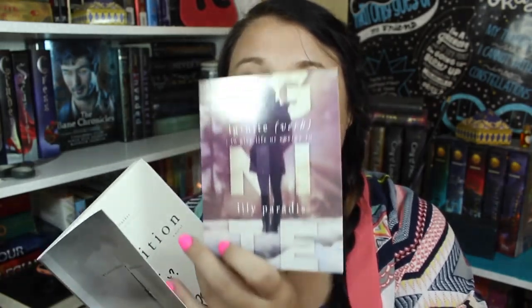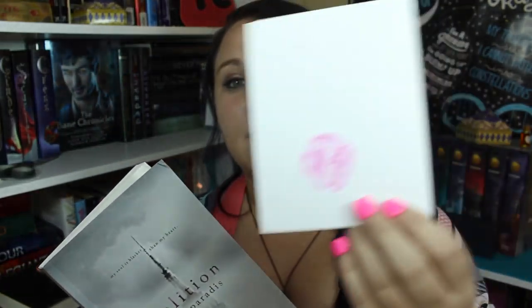If you are entering into the DIY challenge, you have the opportunity to win Volition by Lily Parity — this copy itself. It comes with a really cool Ignite postcard with a kiss on it, because Lily's thing is always kissing her books or postcards with black or pink lipstick. You can use it as a bookmark, and she also signed the inside for you guys. This book is fantastic — I absolutely loved it and recommend anybody read it.